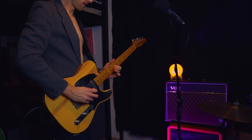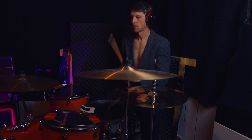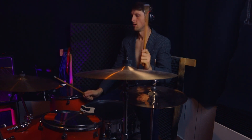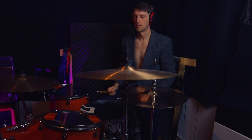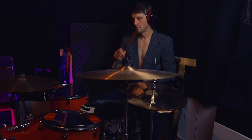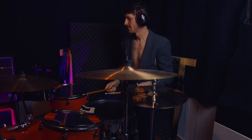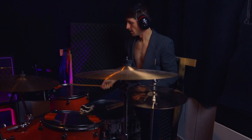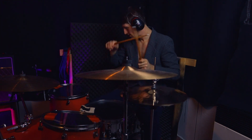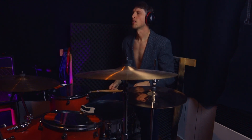I want this mostly in the intro but also in between sections. So here I am figuring out what to play in the intro. I think I'm gonna play this.